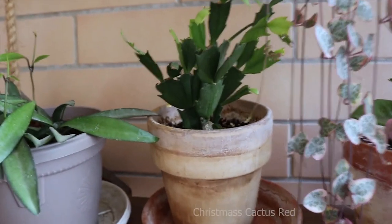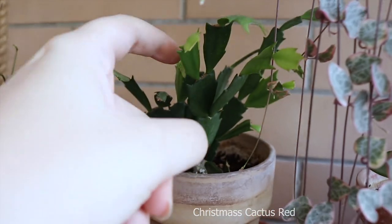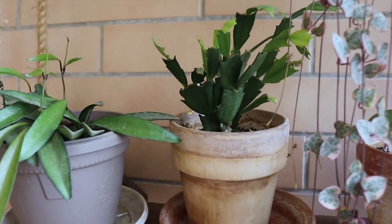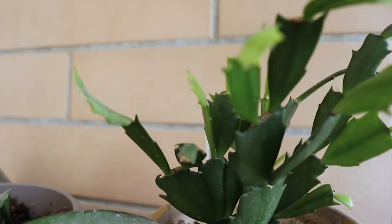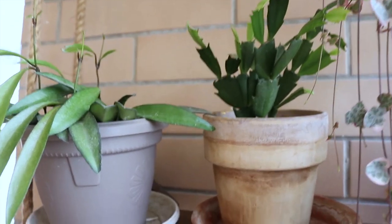This is a Christmas cactus — it's a red one. I bought it together with another one that is pink and I separated them into two different pots. It's pushing out new leaves now. During the summer it grows new leaves and in the winter it blooms.